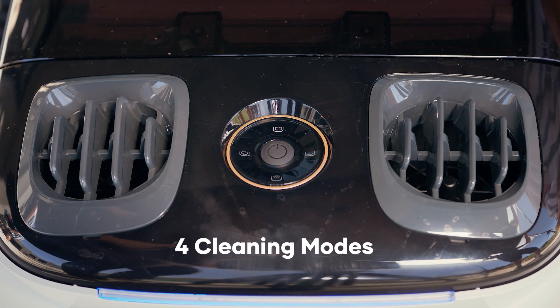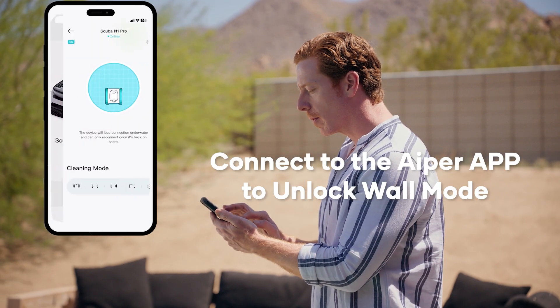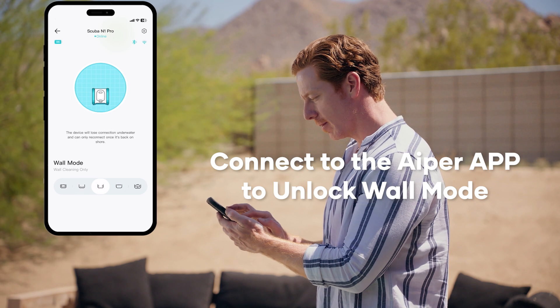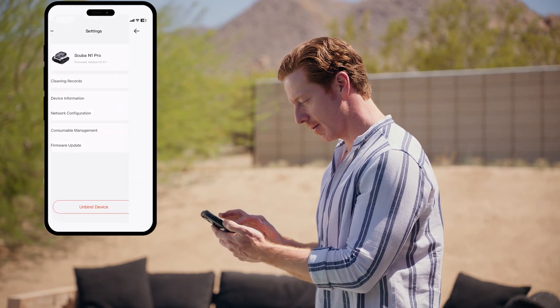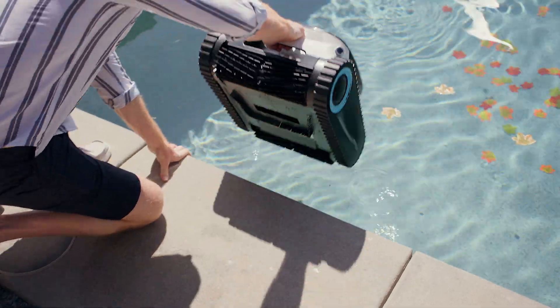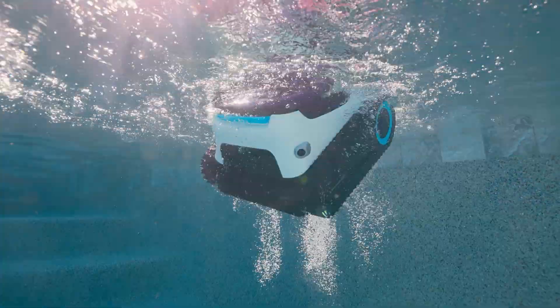One-click activation to power on your device. Select from one of the four modes on the device, or change modes through the Aper app and unlock a fifth mode: wall mode. The Aper app also includes other benefits, such as viewing your cleaning history. Lastly, submerge — now your Aper is ready to clean your pool.